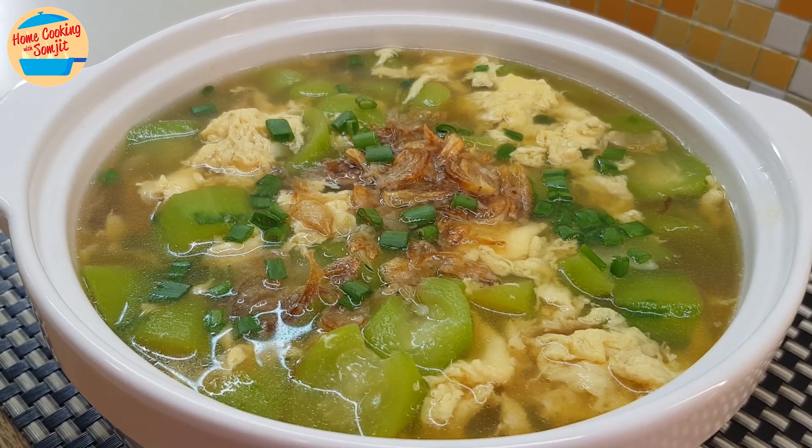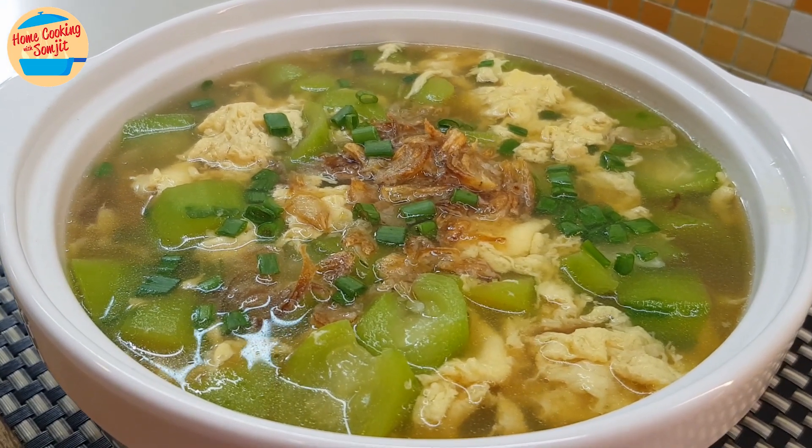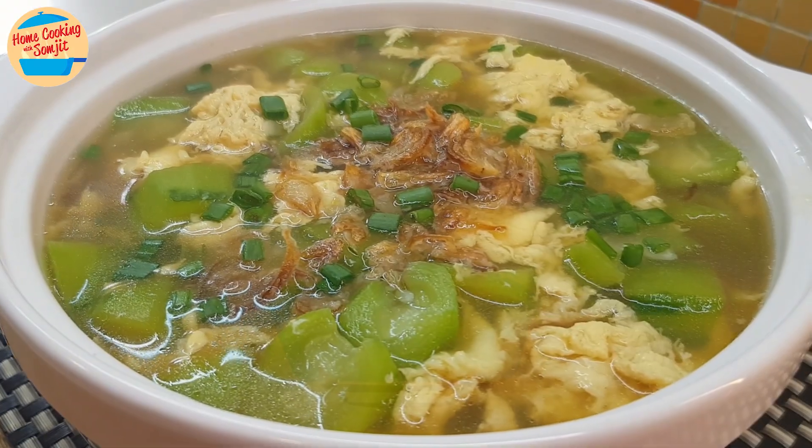Let's cook a simple dish for lunch — Luffa Egg Soup. This recipe is for 4 servings.